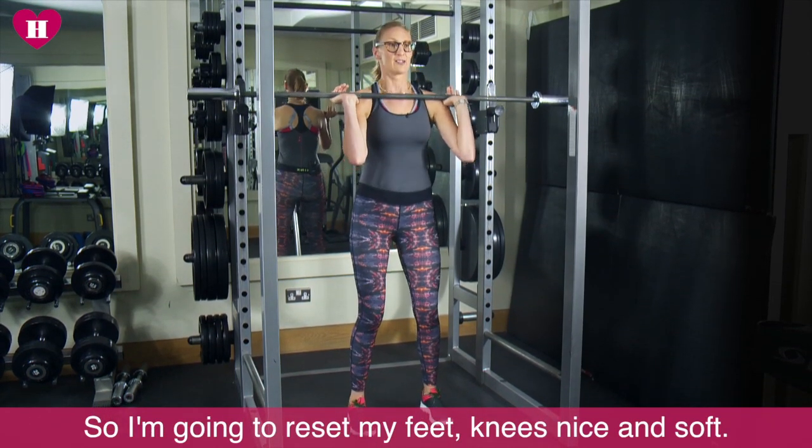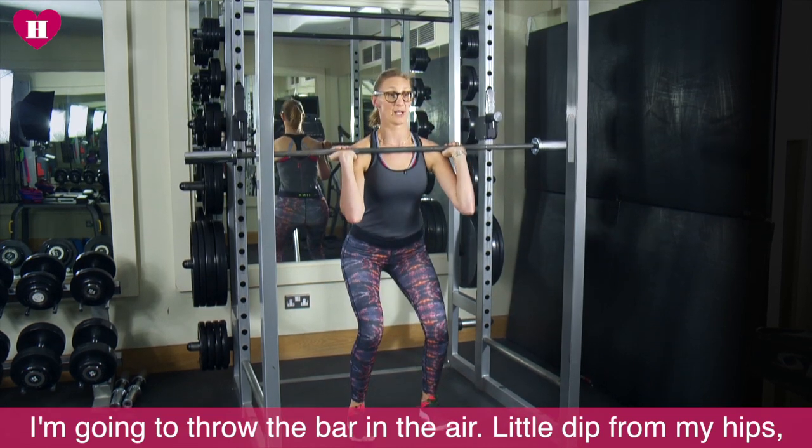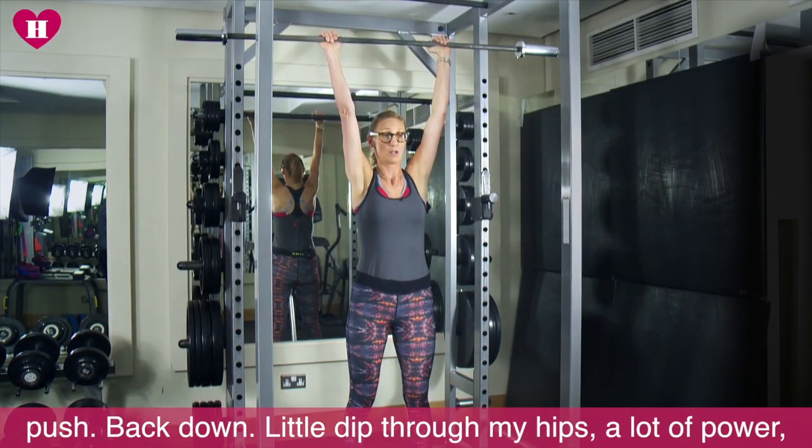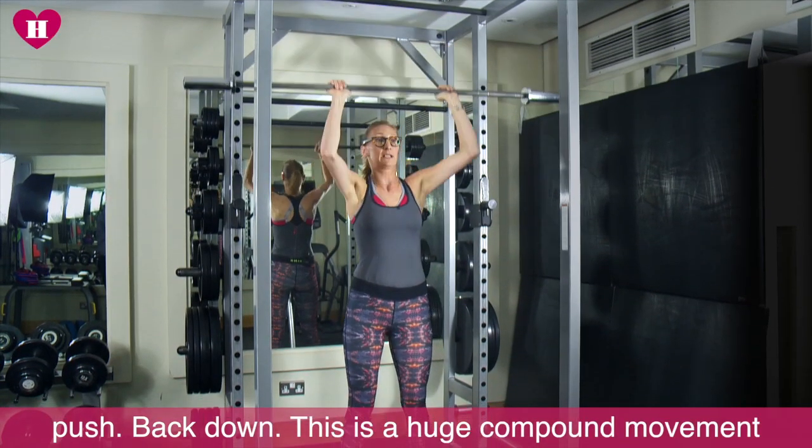We're safe here. I'm gonna reset my feet. Knees nice and soft. I'm gonna throw the bar in the air. Little dip through my hips. Push. Back down. Little dip through my hips. Lots of power. Push. Back down.